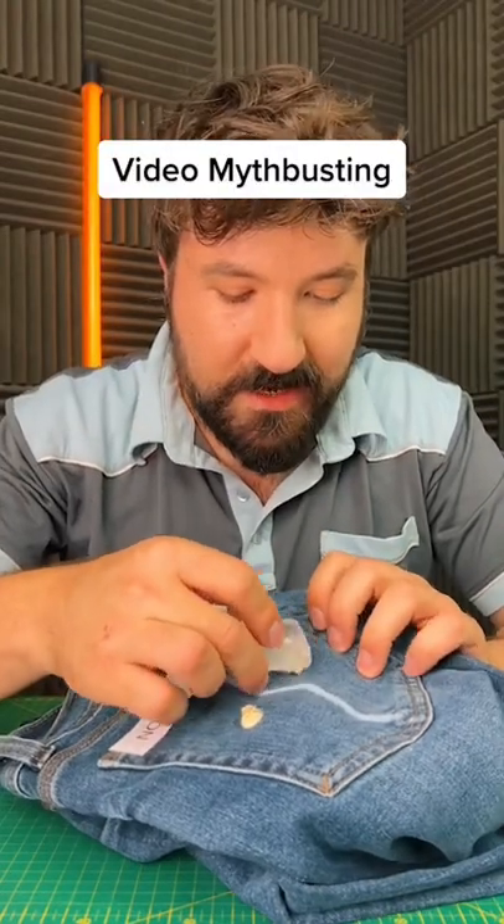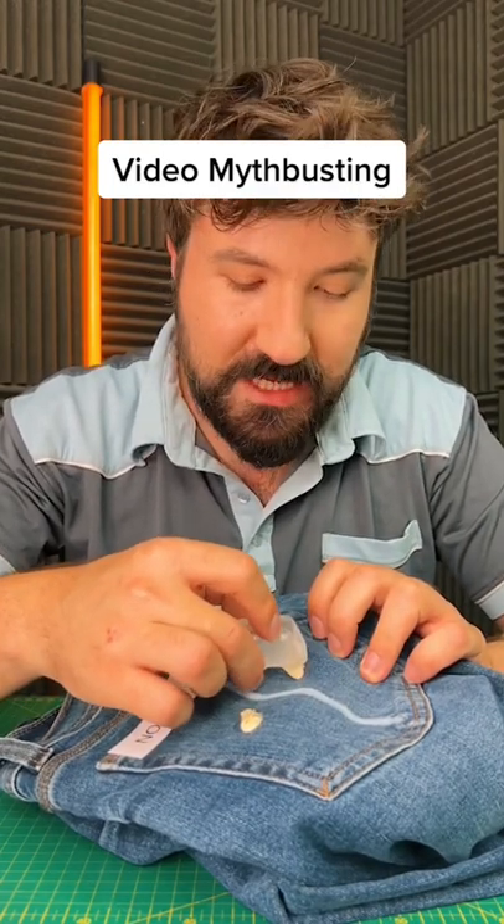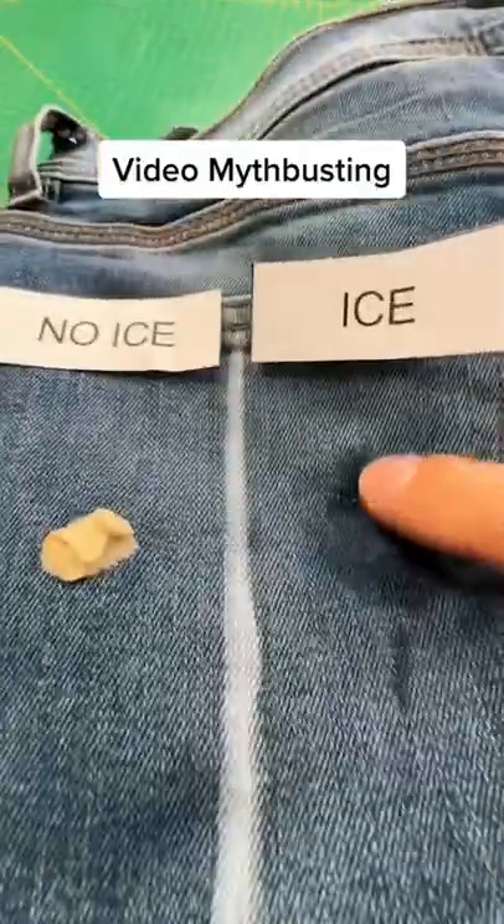Then we'll press the gum in on the ice side. Now we need to ice our ice side. What we're doing is hardening the gum, and theoretically it should be easier to pull out of the fabric. We'll see how it compares against our non-iced version after a few minutes.